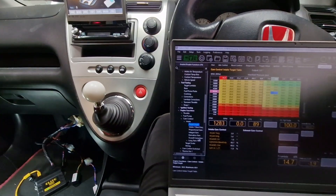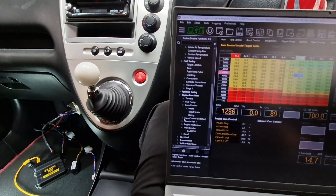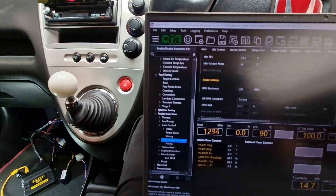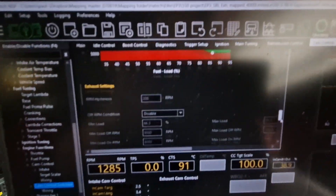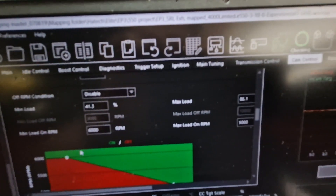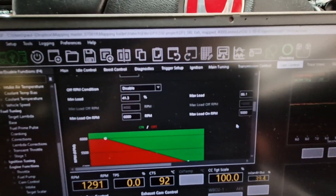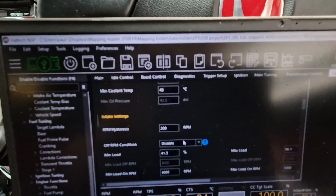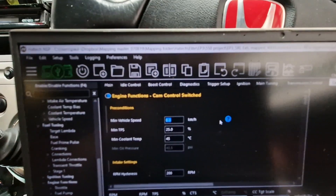VTEC works — we've got our VTEC window set up. Cam control is configured, so we've got a VTEC window that we can set by pressure, throttle inputs, and revs as well. It's not on all the time — it's weighted to RPM, so it would come on at full throttle at 5,000 RPM, and at part throttle at 6,000 RPM once you're over a certain manifold pressure and throttle input.